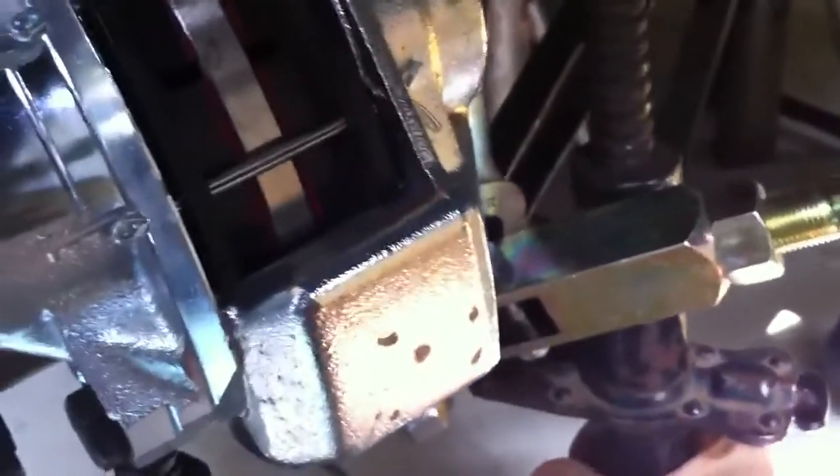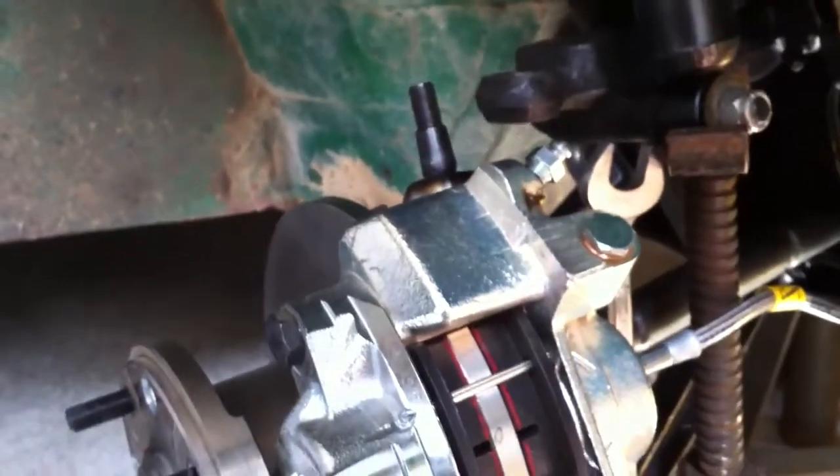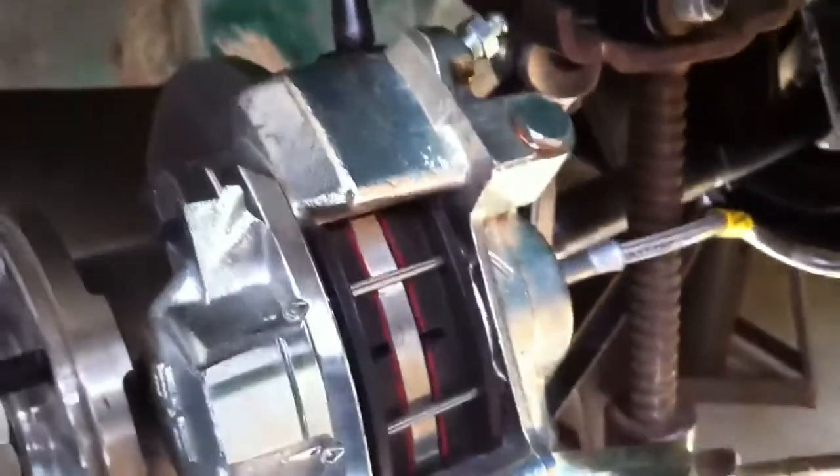We've got this thing positioned through the suspension. Let's dial it up a little bit — we're compressing the upper suspension just a tiny bit, enough hopefully. A little bit more. We don't want to lift it off the jack or have it spit out. We can just drop that in there.